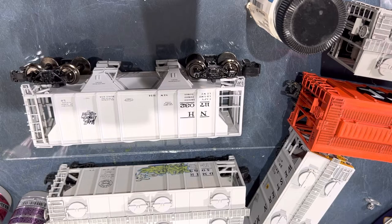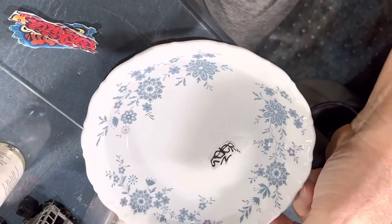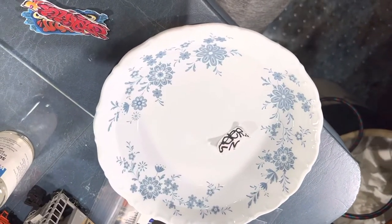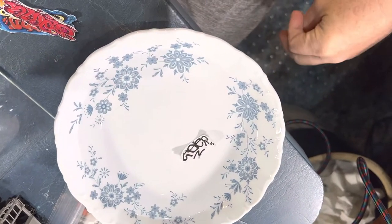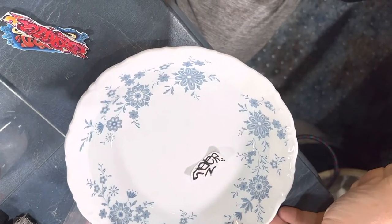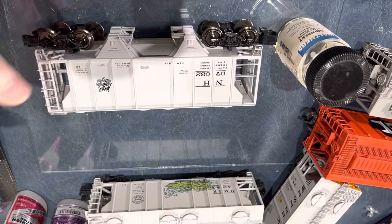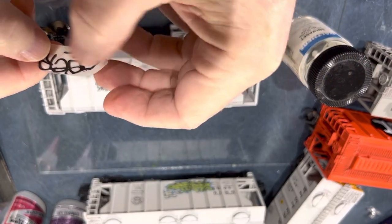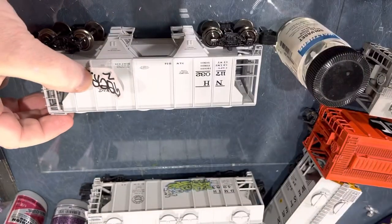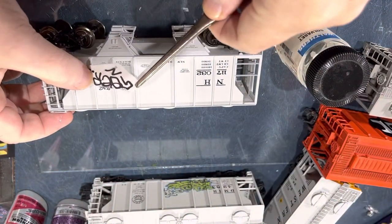For the first decal I'm going to dip it in some warm water, and once it comes loose I'll transfer it over to the car. I'll put a couple of these on and show you what I do to make them flat, how to get them to adhere. It's really a lot of fun when you see your work and how well it turns out. At first I was kind of leery of taking decals and putting them on cars that come out of the factory looking so nice.